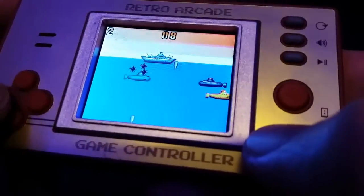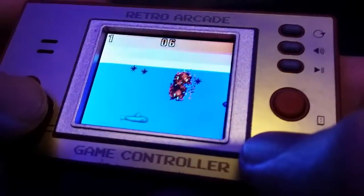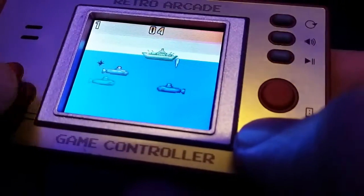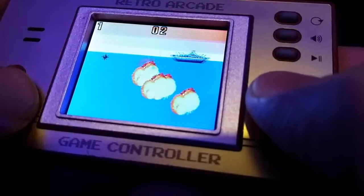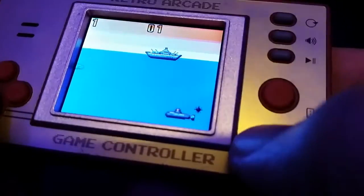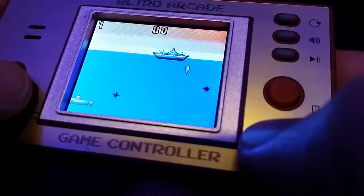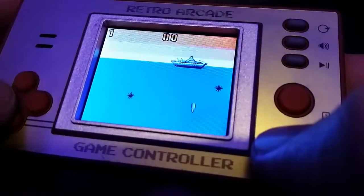They're all just knock-off generic games, but sometimes all you want is a little bit of simplicity. Trying to play this through the viewfinder and it's not really working out, is it. Come on.